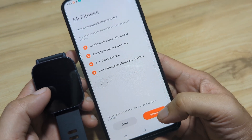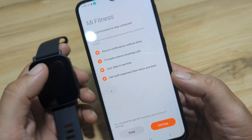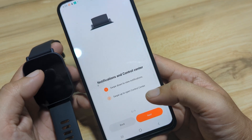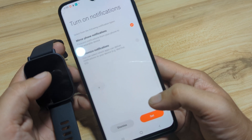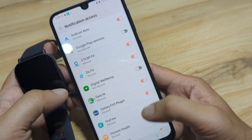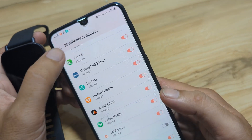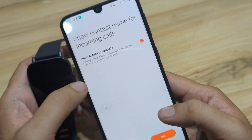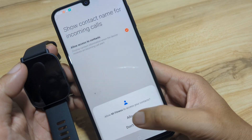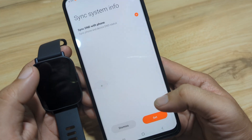You can grant the app necessary permissions in Settings — this is a background permission, you can set it later on. To ensure a stable connection, just tap Continue. For mirror phone notifications, tap Set, look for the Mi Fitness app, and allow it. Allow Mi Fitness to make and manage phone calls — we'll allow it. Then tap Set.